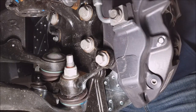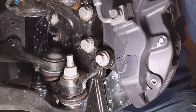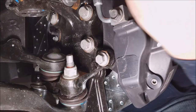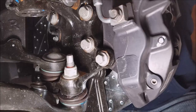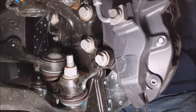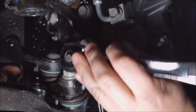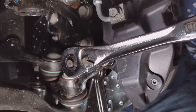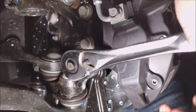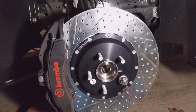I know there's a proper torque spec for these. Please, if there is a Ford representative or a Ford expert watching, tell me what it is, because I don't know. Right now I'm just using the old German torque sequence — good and tight. So that is the passenger side done.